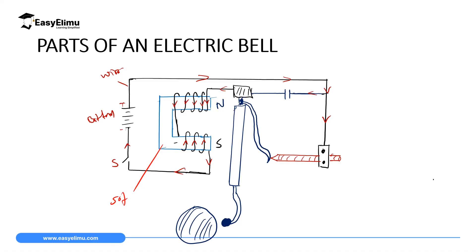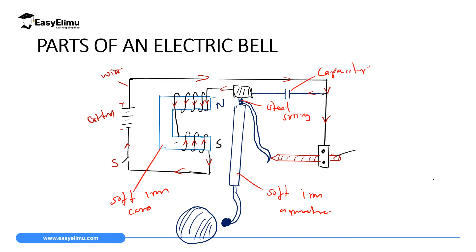After predicting the polarities, we label the remaining parts: this is the soft iron core, this is the soft iron armature. We have the capacitor and the steel spring, which is very flexible. This is the contact screw, and where it touches the spring is called the contact. Then we have the hammer and the gong.